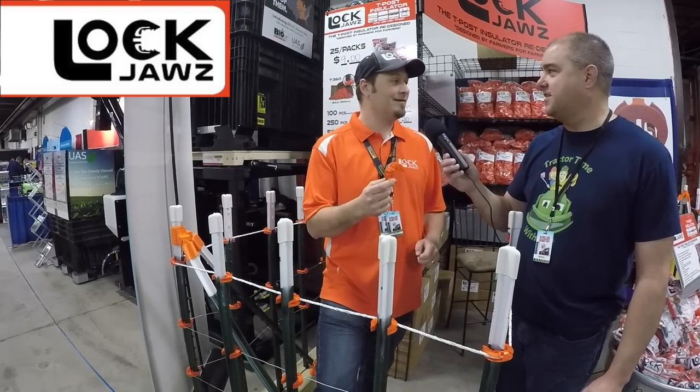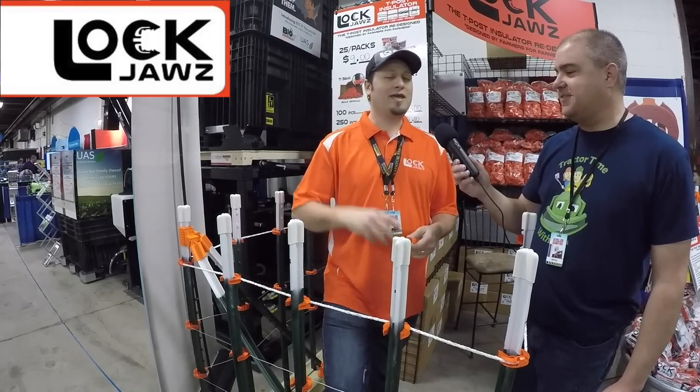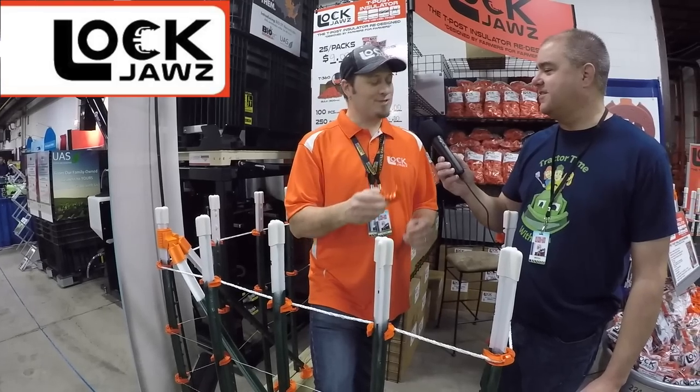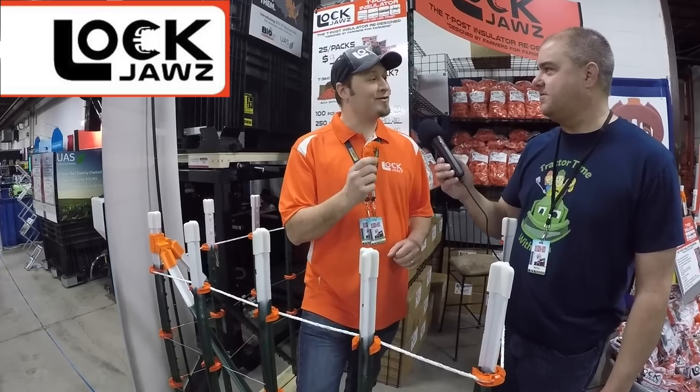This is 52 iterations later. I've got a 3D printer, so we kept making changes and this is what we came to. We're still refining it, but we want to be the best insulator on the market and this one is close.